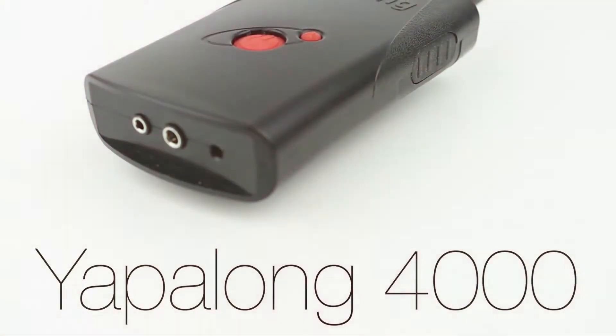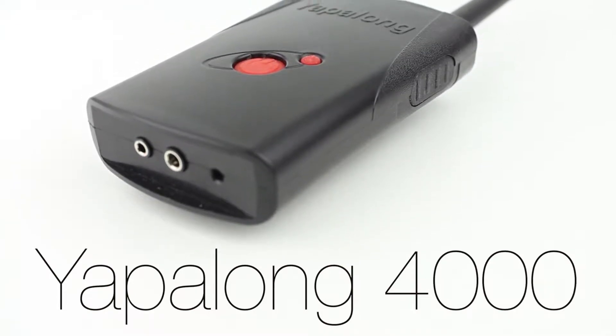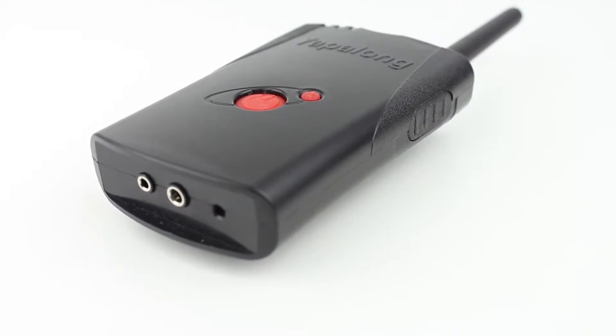This is the Yapilong 4000, the successor to the Yapilong 3000. The Yapilong 4000 is a full duplex radio system which can be used for events, sports, or industrial usage.